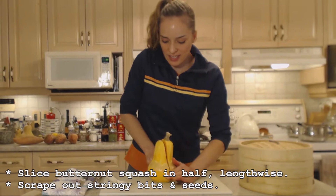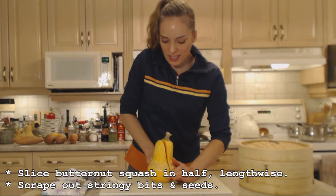So let's cut this in half and take out the seeds. Don't throw those out either — you can use them for snacks or save them for next year's planting. Make sure you check out my recipe for how to toast butternut squash seeds.